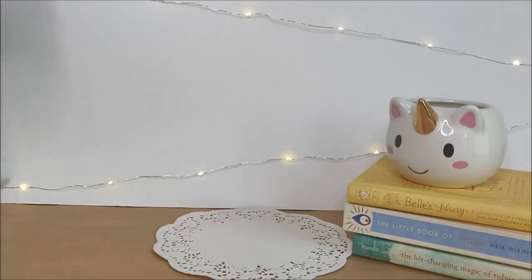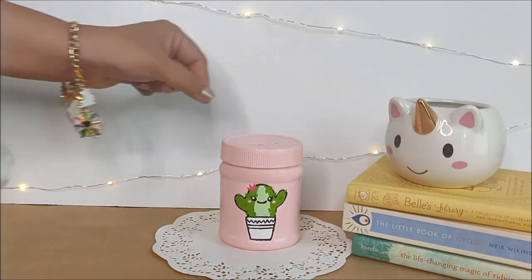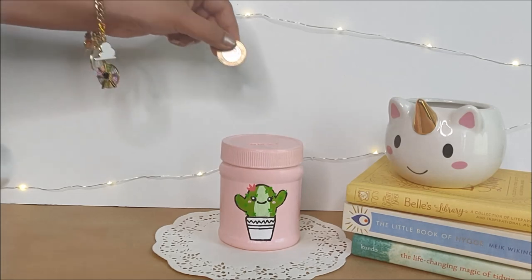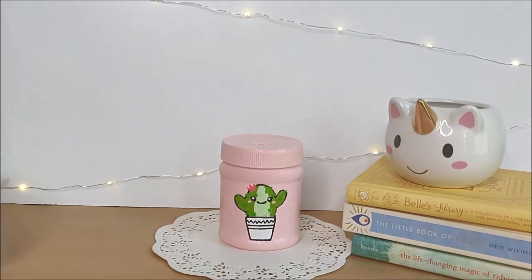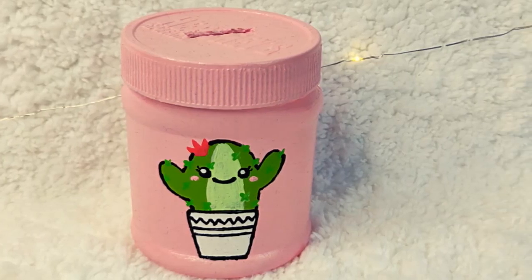I hope you enjoyed this video. If you recreate it, please share pictures with me on Instagram with the hashtag DIY with Zinni — I would love to see them! If you have any ideas or suggestions, please let me know in the comment section below and I will try my best to make that happen.